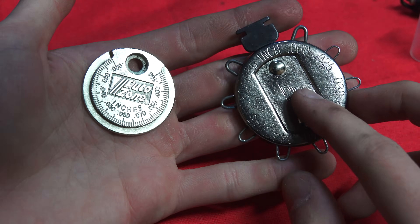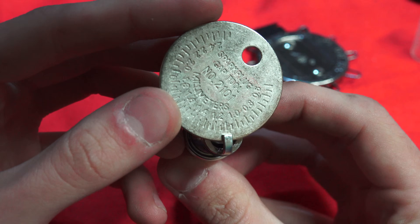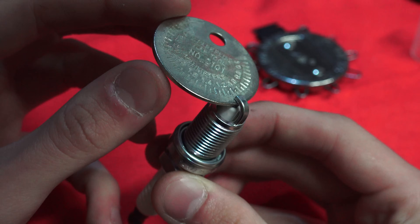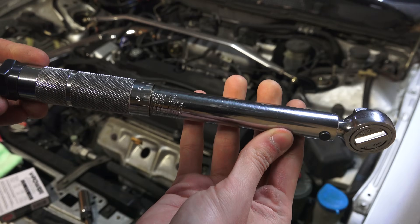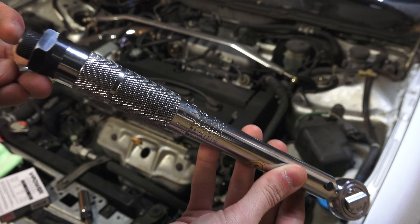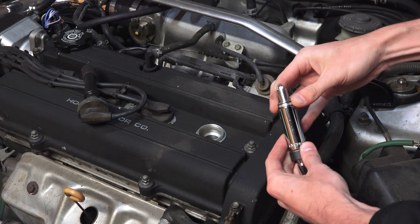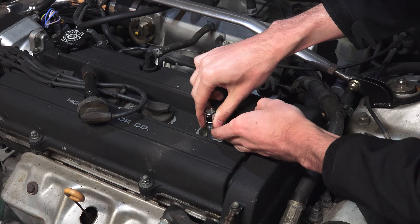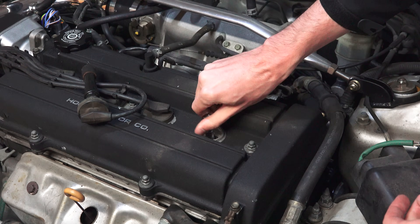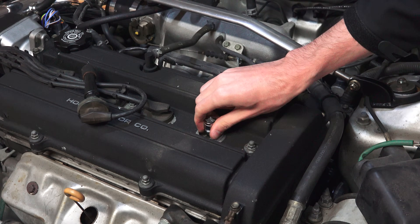There are multiple tools available for checking the gap. The recommended gap for my car is 1.1 millimeters, and as you can see this plug meets that requirement using the gap gauge. It's best practice to use a torque wrench when installing the plugs. For this vehicle the spec is 13 pound feet. It's also ideal to hand tighten the plug to get it started and install the plugs on a cold cylinder head, as this reduces the risk of cross-threading and thus damaging the cylinder head.